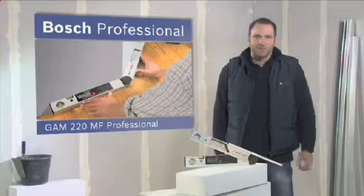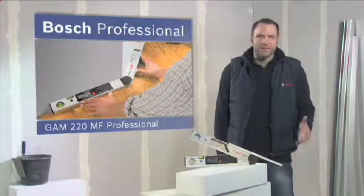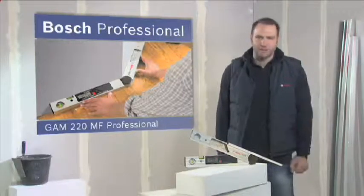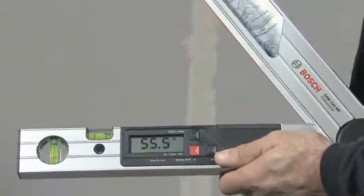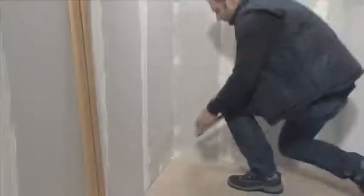What you see here is the GAM220MF Professional, the digital angle measurer for mitre angles. The GAM220MF Professional enables you to calculate simple mitre angles in no time, for example for skirting boards.